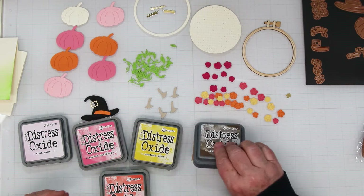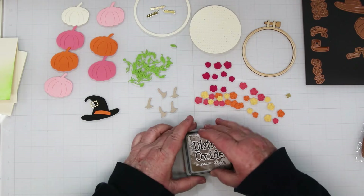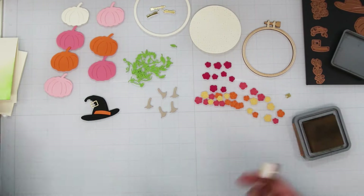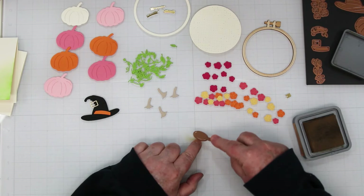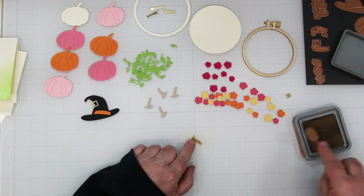I'm going to add some ink blending with some Distress Oxide inks in Gathered Twigs, Ripe Persimmon, Picked Raspberry, Mustard Seed, and also a little bit of Intensified Black, which I'm using on one of the sentiments.